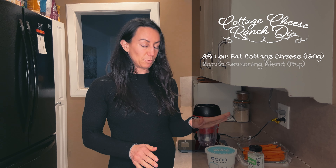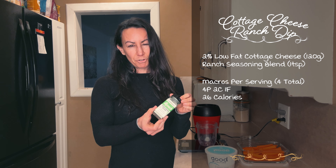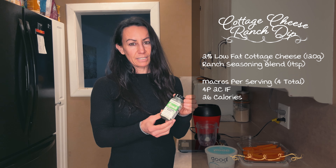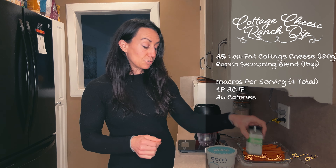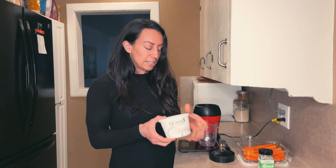The next recipe is a very simple cottage cheese ranch dip and it only has two ingredients. I got this ranch seasoning blend from Trader Joe's, but you can pick up a ranch seasoning packet from almost any store. I'm using Good Culture cottage cheese because that's my favorite.